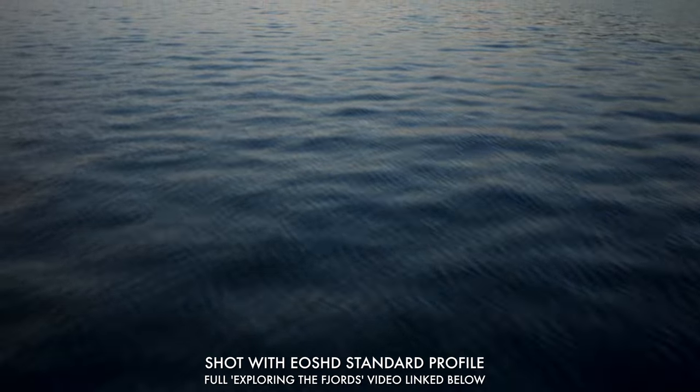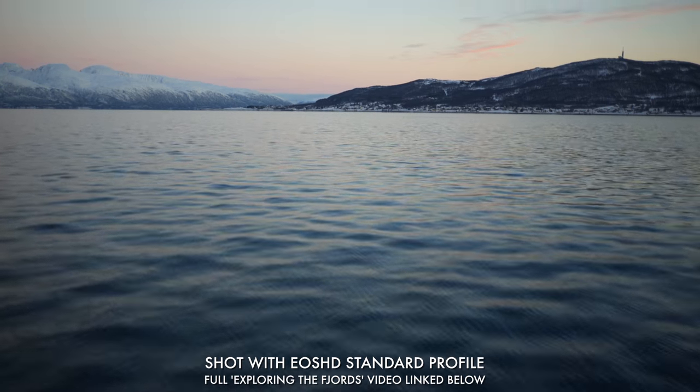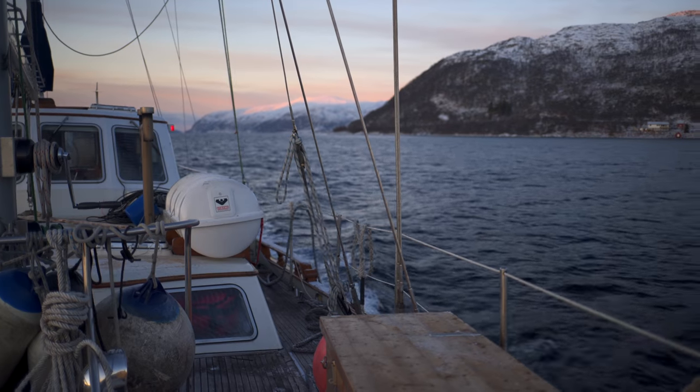In the bundle you get the standard EOS HD profile which is very punchy, very saturated, and it is the most similar in my eyes to a Canon look. It's not perfect, not a hundred percent there, but it is a step in that direction.